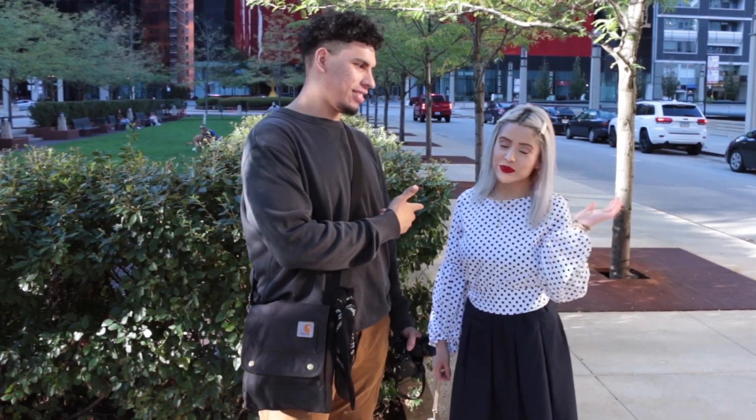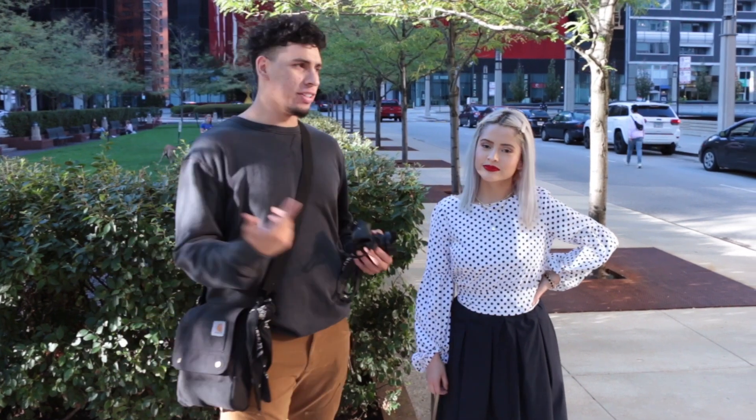What's up guys? I'm Miguel. And I'm Z. And we're here doing another shoot. We shot a lot before, we're here to do it again.